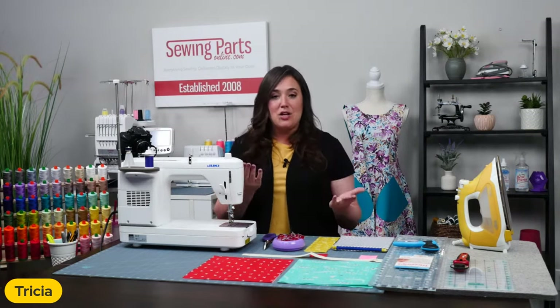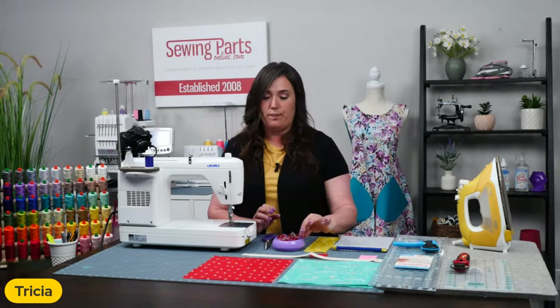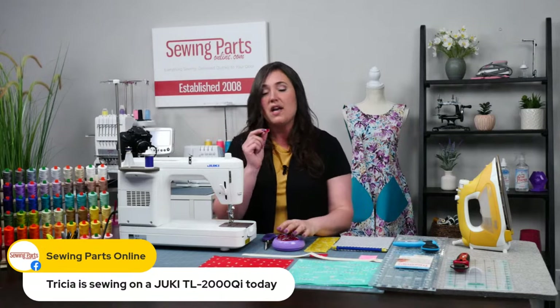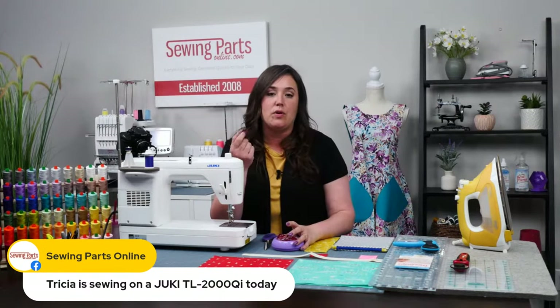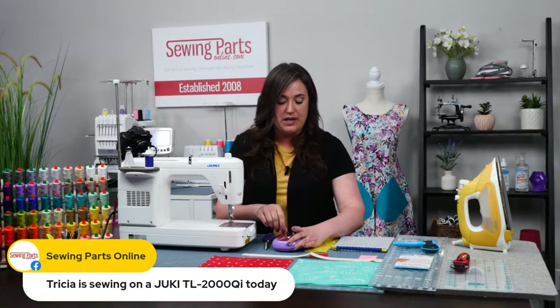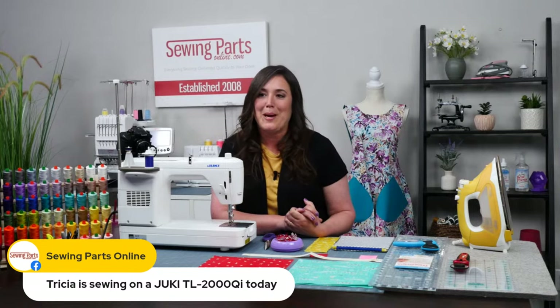Hopefully everybody has their tools handy and we can get it — oh, I can't forget the Wonder Clips! Love me some Wonder Clips. These are really, really helpful when you're putting in your zipper. You only need a couple — I grabbed several just in case — but you only need a couple to secure it in place while you get started.